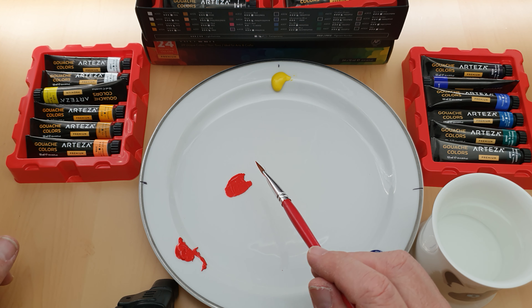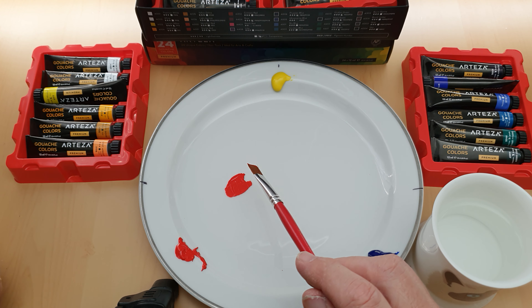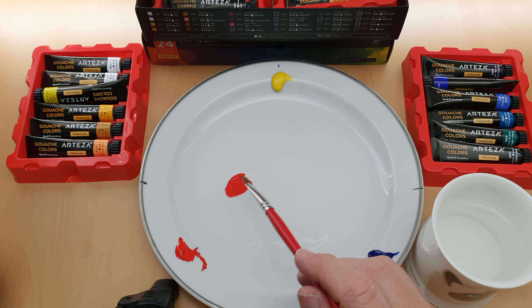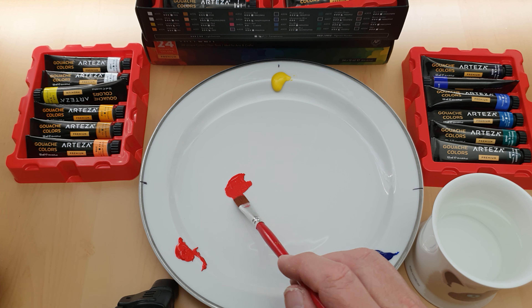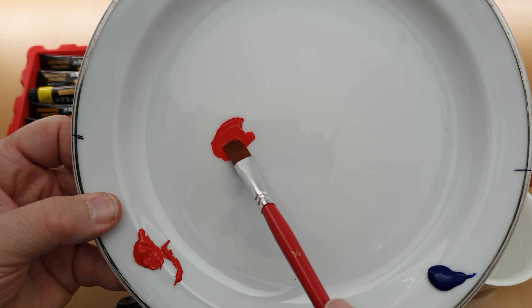Now with gouache, let me just explain — unlike acrylic, if you leave acrylic out to dry you can no longer use it, it hardens and becomes a plastic. Whereas this is a water-based paint — although if you leave it out it'll dry, if you then add water to it, it'll become usable again. That's the great advantage of using gouache.